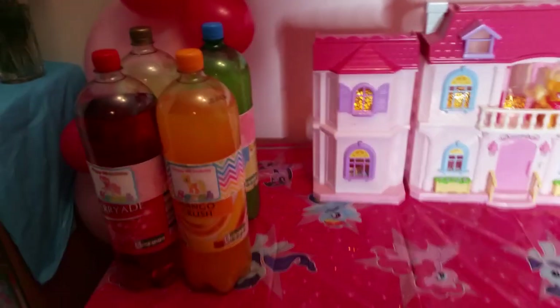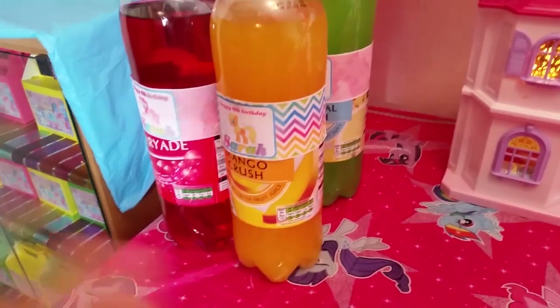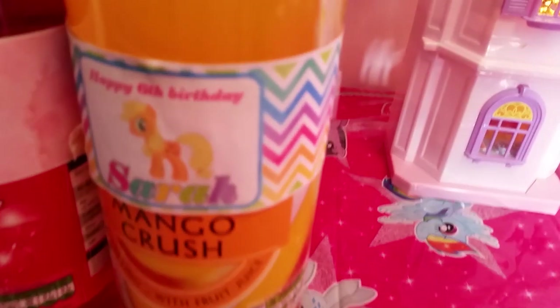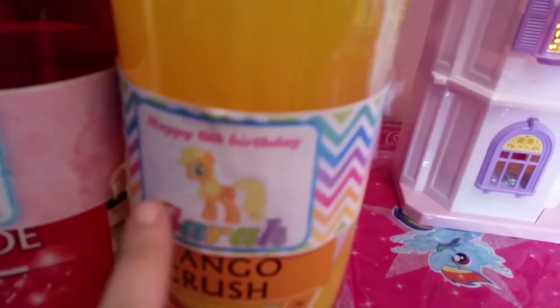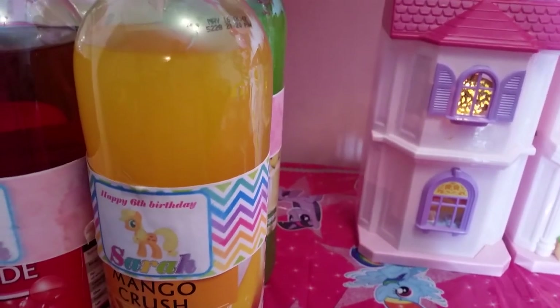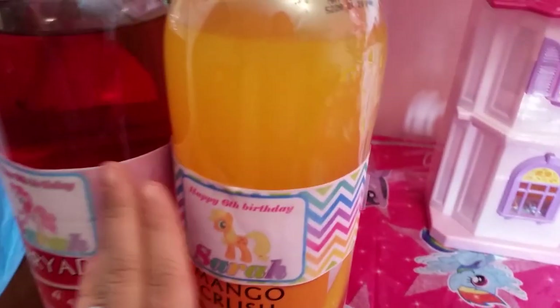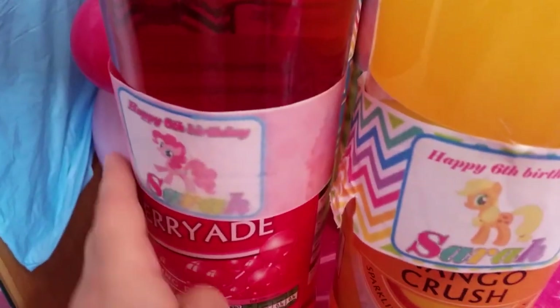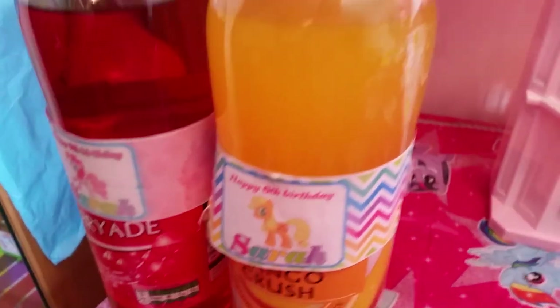Moving on to the table — I haven't put the food yet. I've done the different fizzy drinks and juice drinks, which I'll put back in the fridge. I customized the labels in Photoshop — 'Happy Sixth Birthday Sarah.' One tip: put a layer of sellotape over the label before refrigerating, because the labels smudged in the fridge. So if you're covering something you'll put in the fridge, use sellotape on top to protect it.